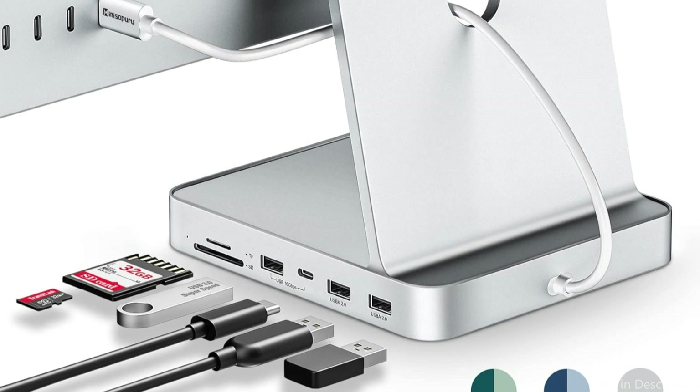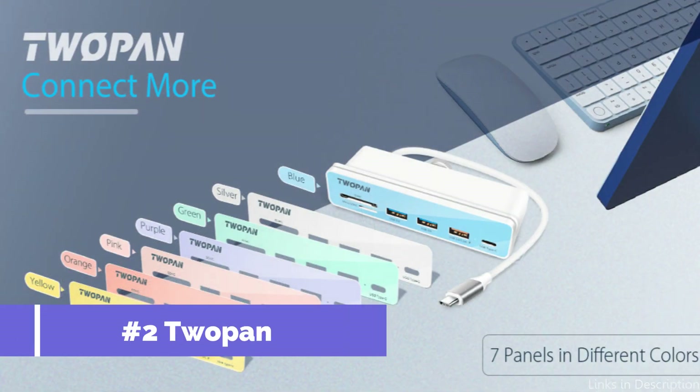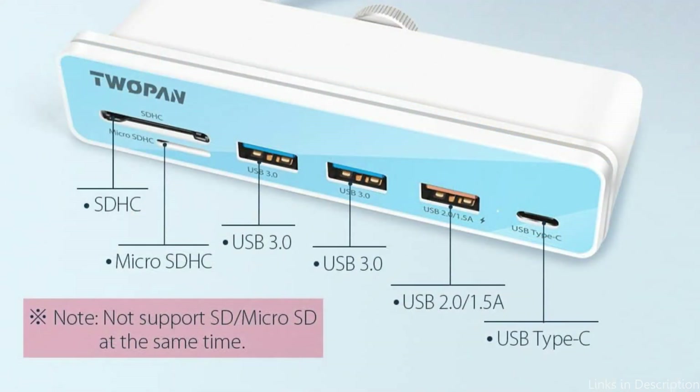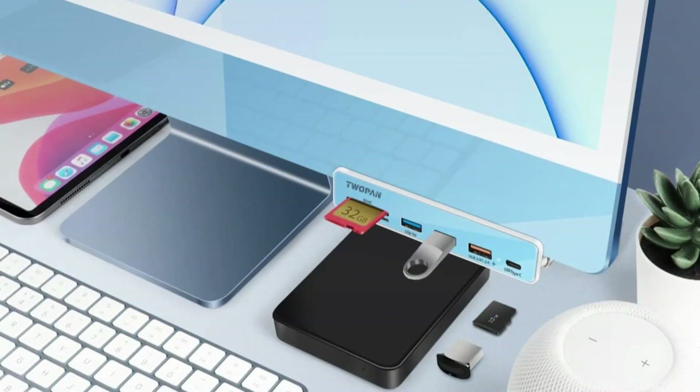It stays unaffected when plugged in and out of any interface. On number two, we have the Tupin USB-C Hub. With its many connectivity possibilities and small size, the Tupin USB-C Hub is a great addition to the iMac M3. Its sleek and understated design blends in perfectly with your iMac's aesthetics. With its six connections, the iMac Hub makes it simple to connect to other devices.